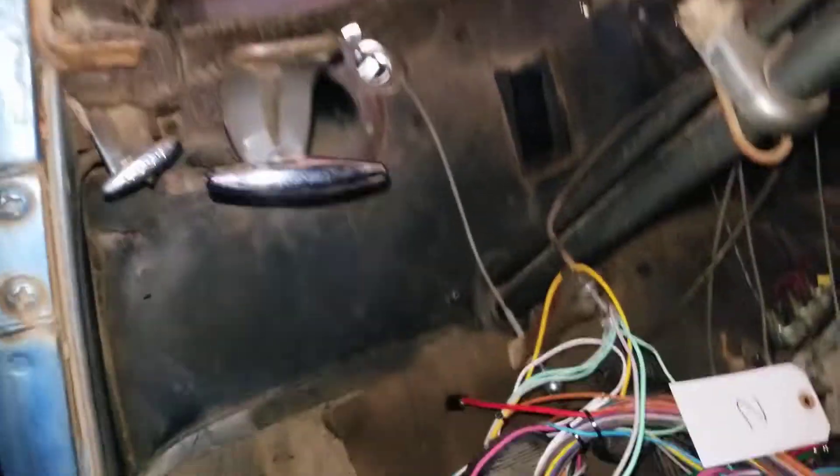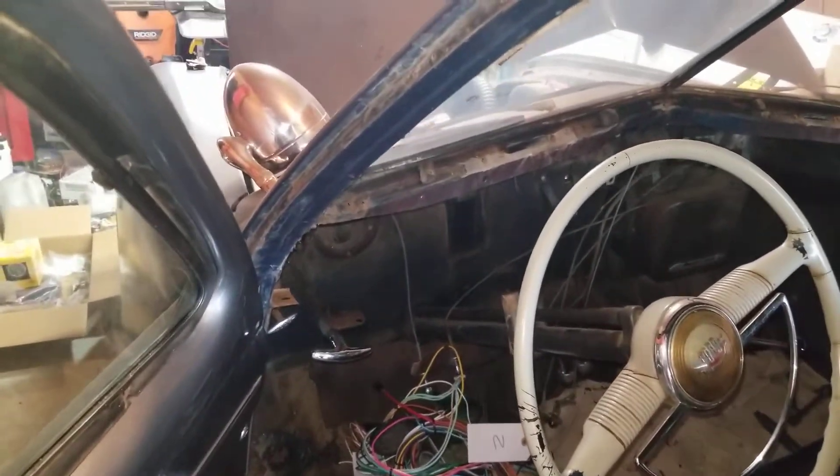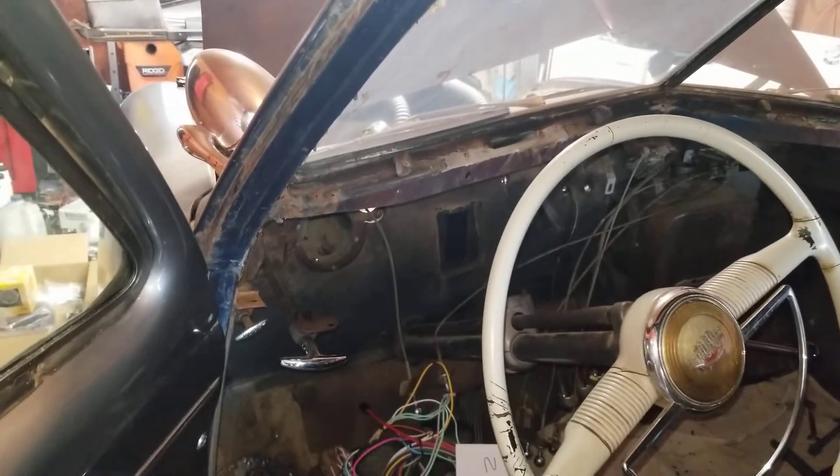I'll seal it with some Right Stuff if necessary. It'll be pretty much where it is on a modern car, hidden by the dash unless you duck down. Honestly, even with the dash out you couldn't see where it is, so that's where we're at so far.